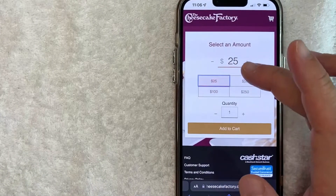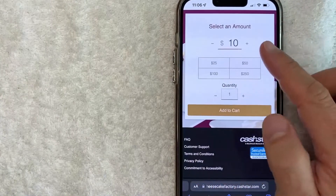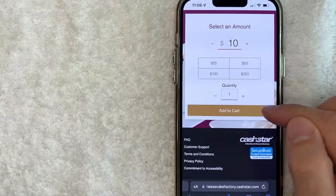Now you get to choose how much of a Cheesecake Factory gift card you want to buy. For me I'm just going to send a little bit — the minimum is going to be ten dollars — and I'm going to click 'Add to Cart.'